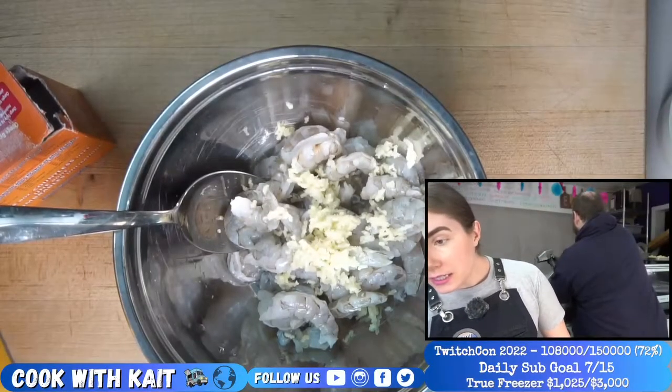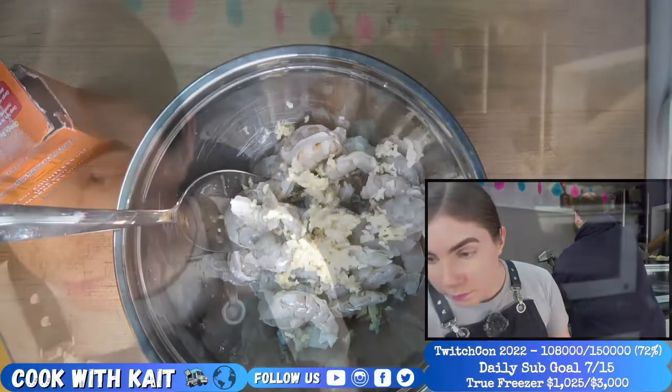Hi Speed, how are you? Speed says hey — 29 months, practically like 100 years now. Thanks for the resub, dude. How are you doing?